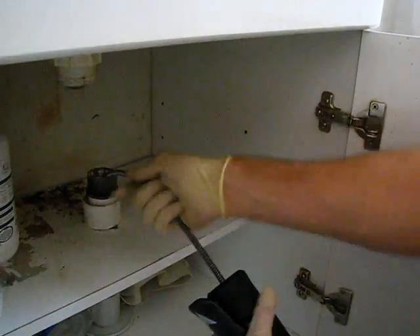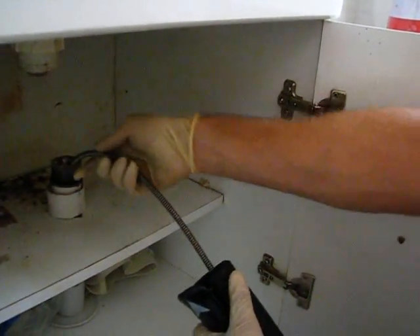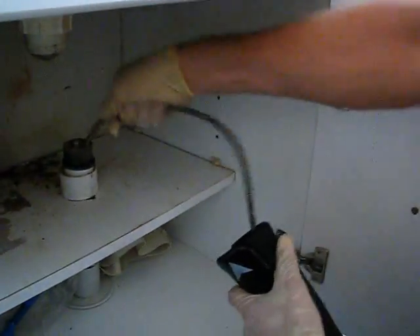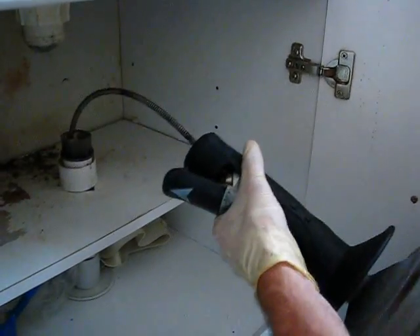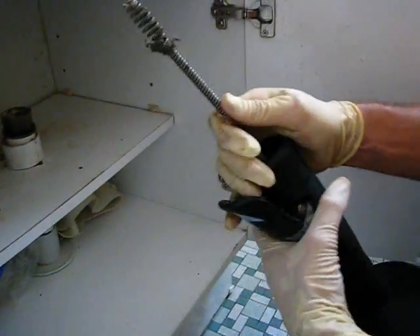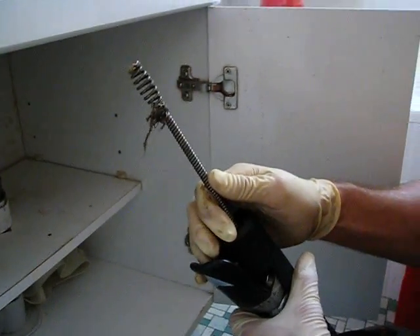Then you can either pull it out manually or it will reverse by itself. As you can see, we've got a bit of hair or grit on the end of that. And that's how an electric snake works. Thank you.